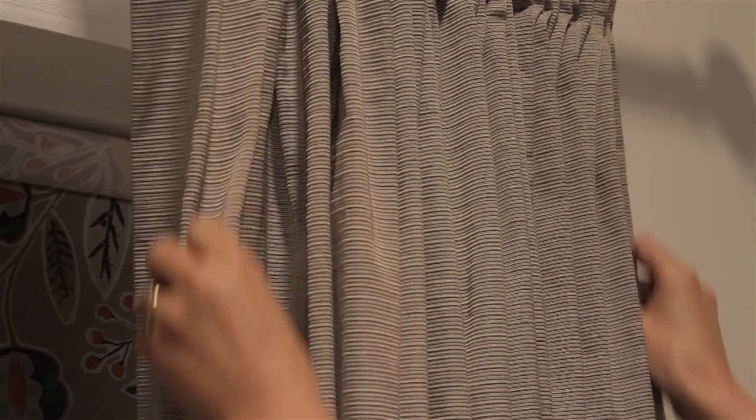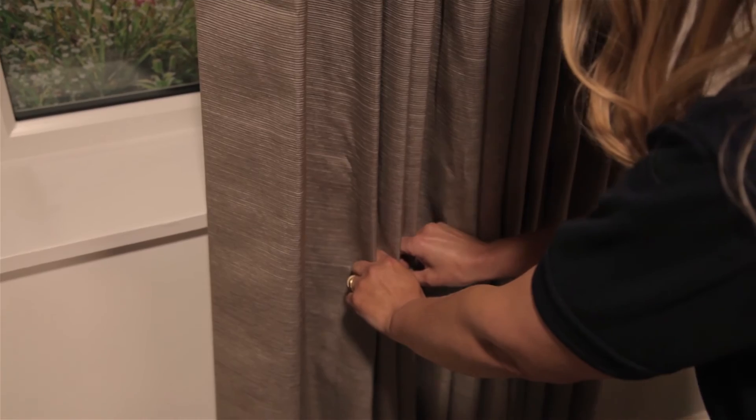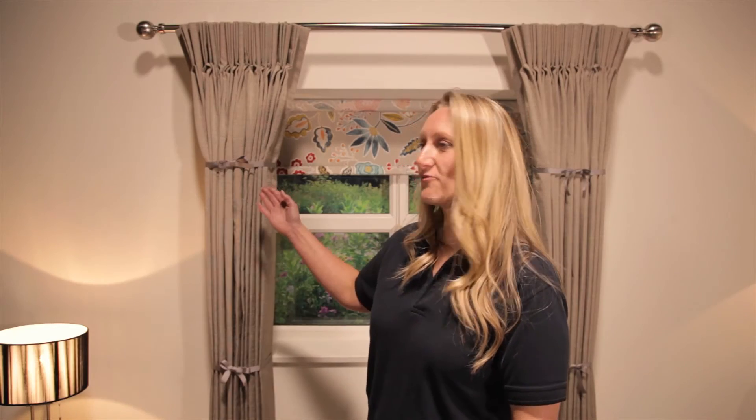I will now demonstrate how to dress your curtains. Draw your curtains into the stacked position and tease the pleats into place. Starting from one side of the curtain, work from the top downwards separating each pleat or fold by hand down the full length of the curtain. Once happy with the pleats, tie strips of fabric loosely down the length of the curtain and leave for a minimum of 24 hours, depending on fabric type, to set the pleats.